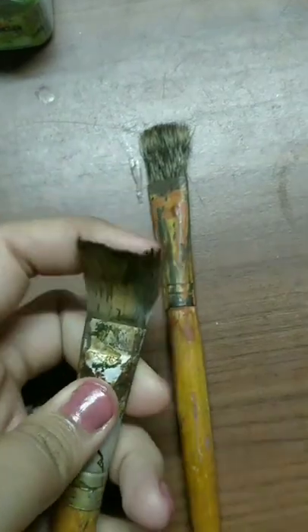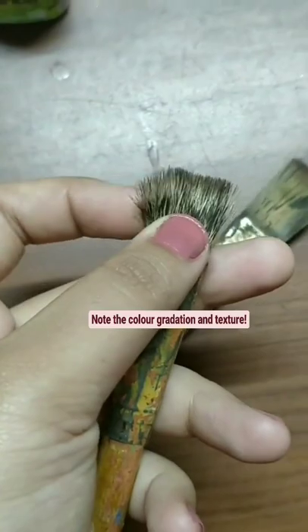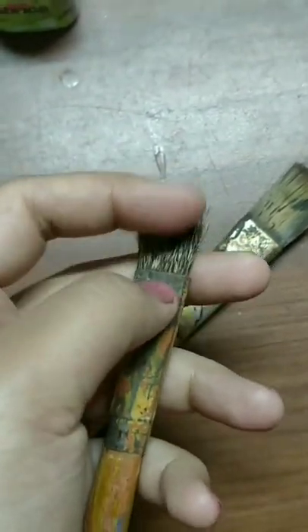This brush is made of synthetic fibers but looks like a Mongoose hair brush. We can mainly identify the difference because of the color gradation and the texture of the Mongoose hair that is in these brushes.